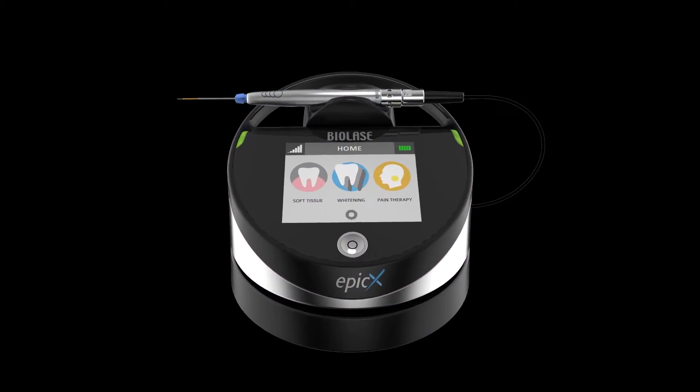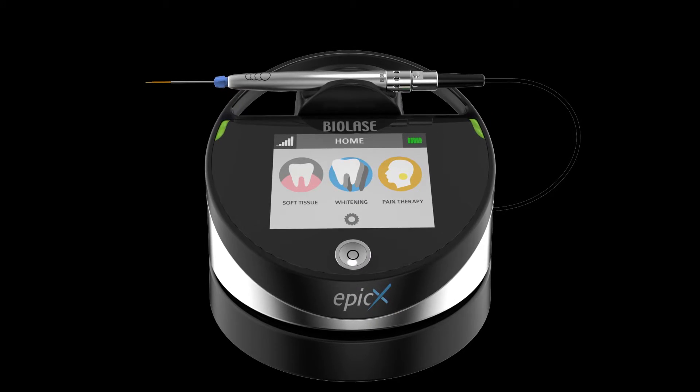So oftentimes, a dental diode laser requires a tip to be initiated — you have to sit there with a cork, blow it out, try to get it darkened. It smells bad. Well, with these new pre-initiated tips that are exclusive to Epic-X, you can actually put the tip on the handpiece and get to work right away.